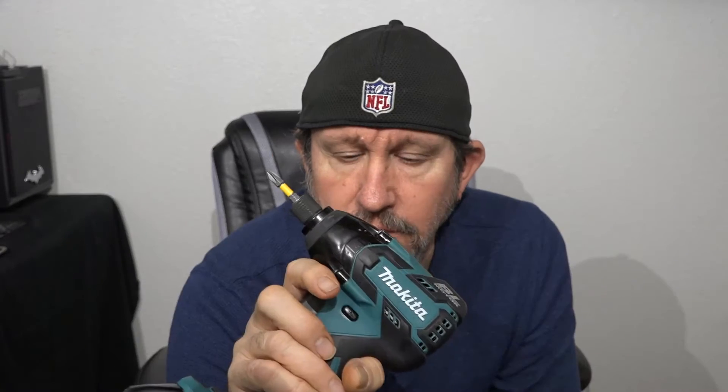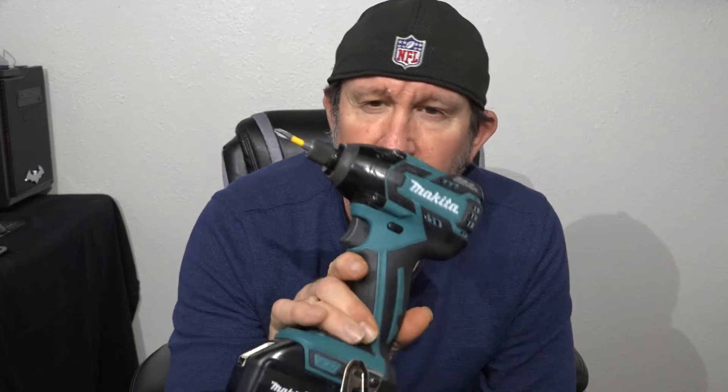I'm going to open this thing up and see if I can figure out why it's doing that. I use this quite a bit when I was building my office last summer — it drove a lot of screws into the drywall, so I guess it was a little too much for it. Tonight I'm going to take this thing apart and see if we can solve this problem and get it to reverse polarity.